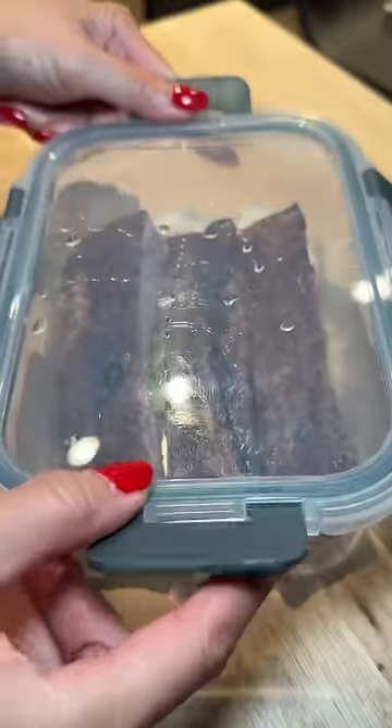I made some oven baked ribs that I gave him with some mashed potatoes and mac and cheese, and he gave me a surprise bag. He's been juicing vegetables and gave me some of his latest batch, which was really good.